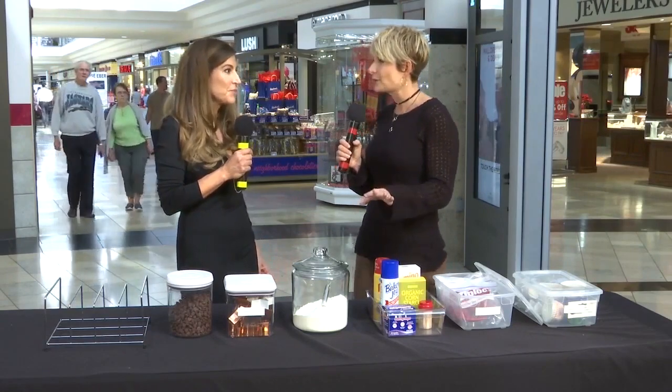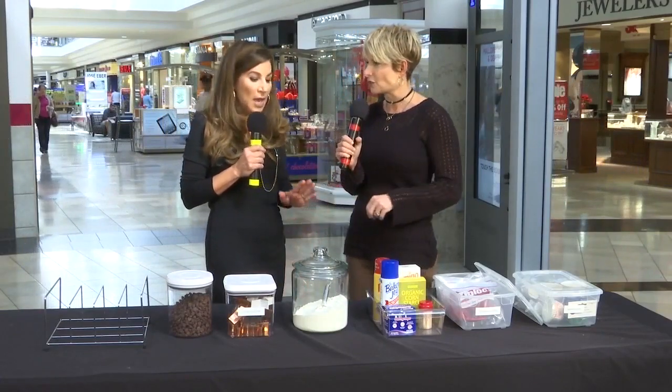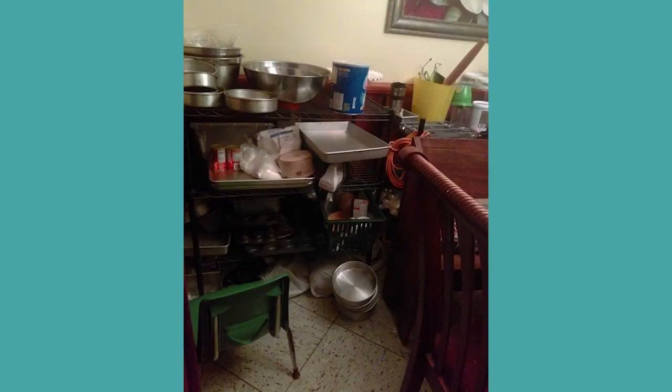Last time around, you rescued Brittany and her disorganized toy room. This time around it's really interesting. We're going to show you a couple of pictures right now — tell us what we're looking at from Jennifer's submission. In Jennifer's submission, she had just closed her bakery, so she had way more than she needed at home to continue her baking. I looked at it and saw a purge immediately, because there's just no way she could reorganize with all of that.